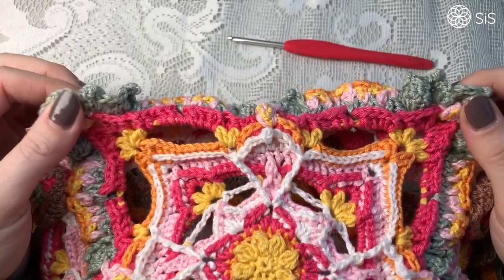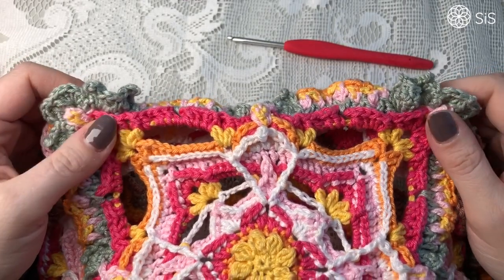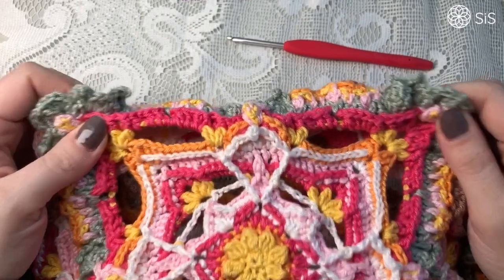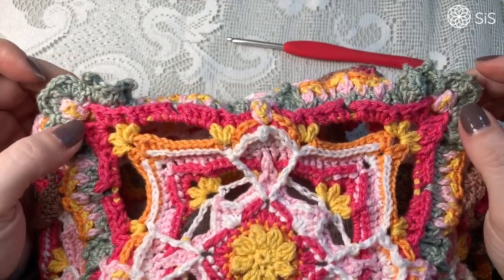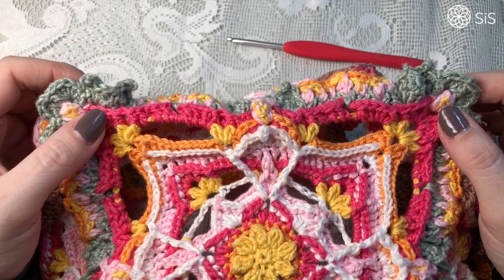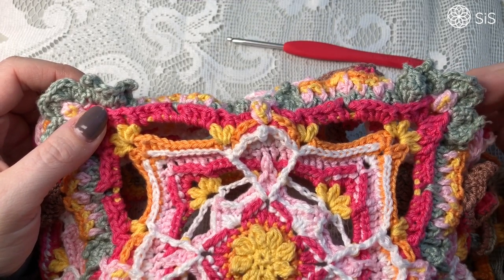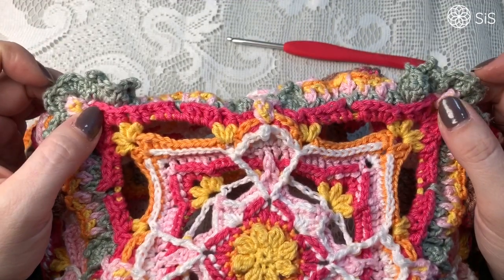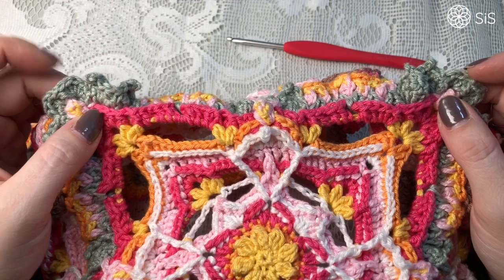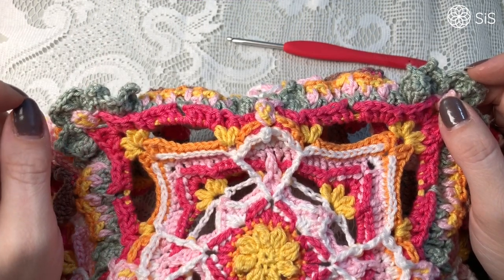Hello everyone, welcome to this little mini YouTube clip called Don't Frog Your Butterfly. The reason I'm doing this video clip is because it was brought to my attention this weekend, and it really, really crushed me. It made me really sad that I had managed to miss one stitch in round 17 during the tutorial.